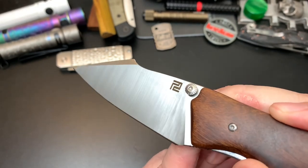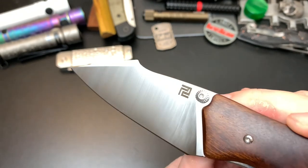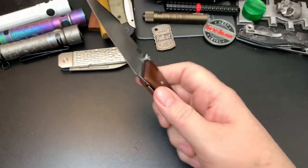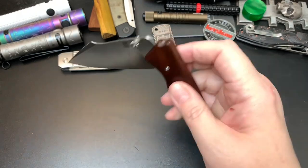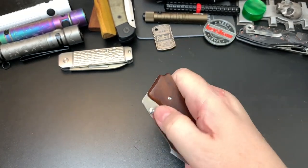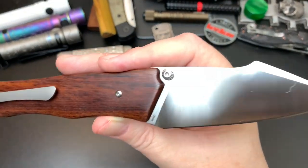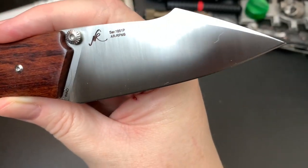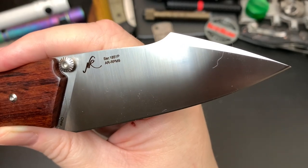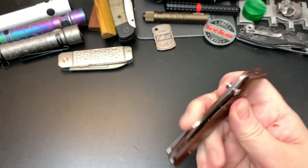You can see it's a sand-polished harpoon blade — almost a hand-rubbed finish, but I looked it up and it's sand polished. This is the AR-RPM9 steel that Artisan developed and uses on their budget knives occasionally. You can see the artist's signature on top: 'NK' for Nick Rogers, and the steel has a serial knife number. It's a flat grind with a titanium backspacer and clip.